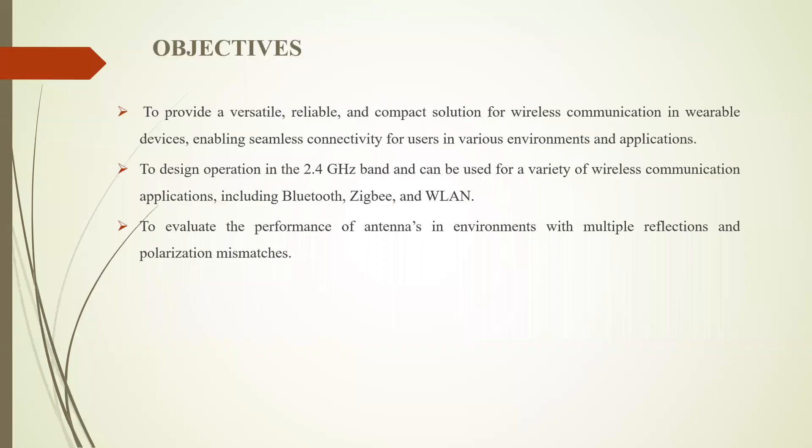Coming to the objectives of this topic. The first objective is to provide a versatile, reliable, and compact solution for wireless communication in wearable devices, enabling seamless connectivity for users in various environments and applications. The second is to design operation in the 2.4 GHz band for a variety of wireless communication applications including Zigbee and others. The third is to evaluate the performance of the antenna in environments with multiple reflections and polarization mismatch.